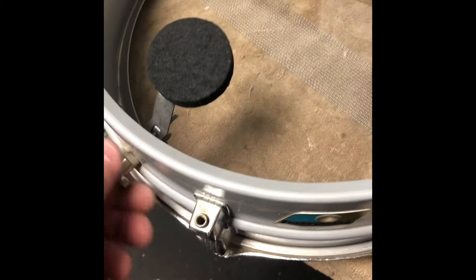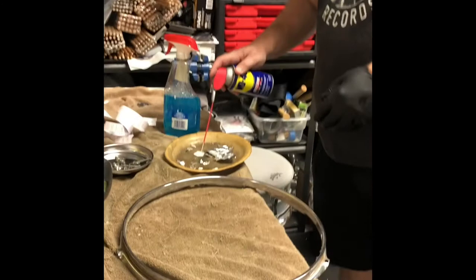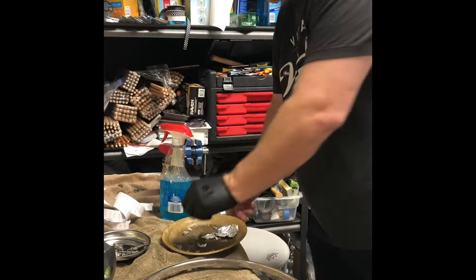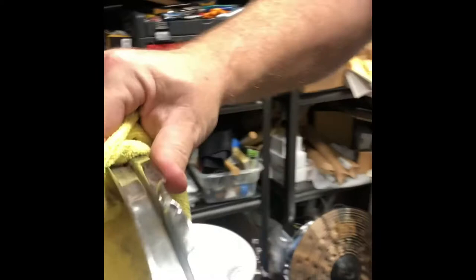Next we're gonna talk about cleaning this hoop — there's a lot of patina on there and a little pitting. What I use is WD-40. I have a little tray here with aluminum foil — make sure you wear a glove — and you crinkle up the aluminum foil and go in here to scrub the patina. Then use a little microfiber. You can see how much cleaner that is already — that took maybe five seconds. This hoop should take about three or four minutes.